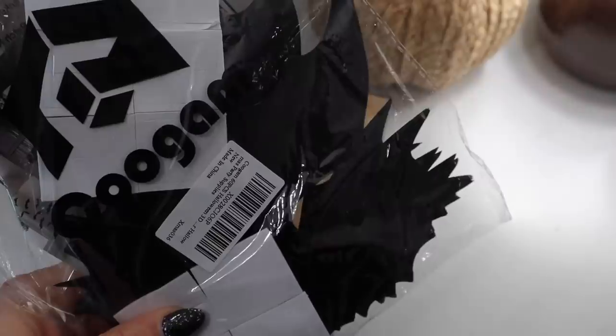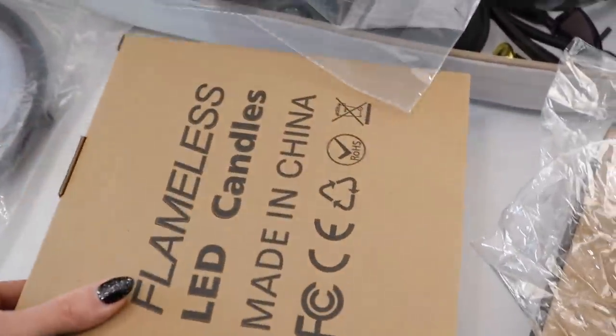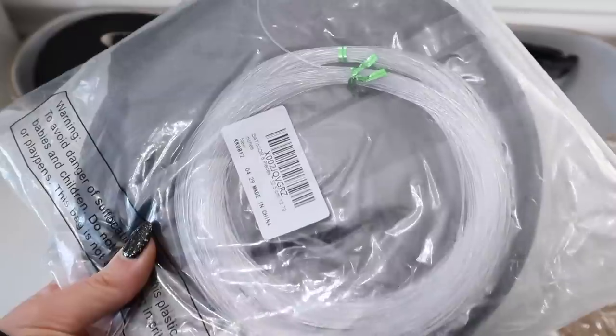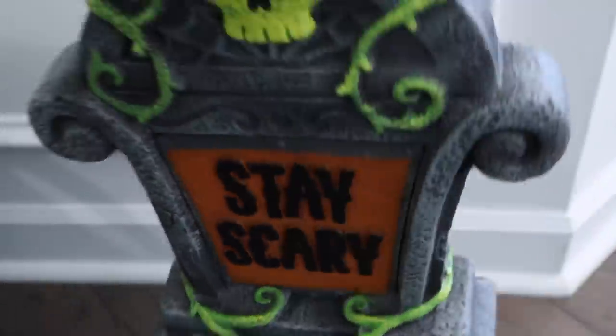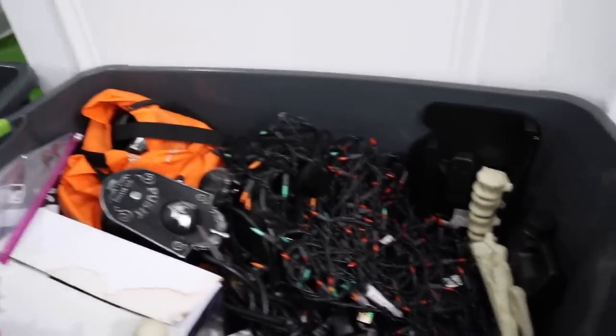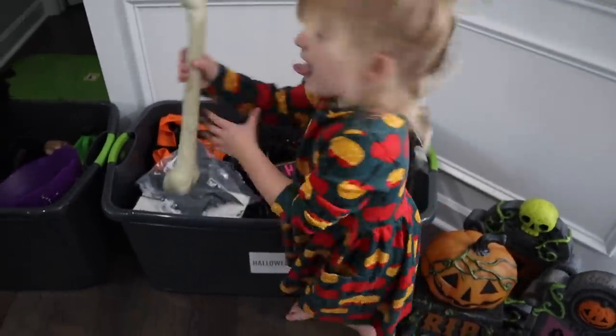I need to know right now in the comments down below: do you decorate for Halloween? I feel like Halloween was one of those holidays that nobody really used to decorate for. Maybe I'm wrong, but I feel like recently it has become more and more popular, which I love. I actually really love Halloween — I love all holidays. I do love Halloween because it's just a fun holiday to dress up. All the fun and spooky things. I know it's not for everybody, and that is okay too. But we are just going to go ahead and jump right into this video.